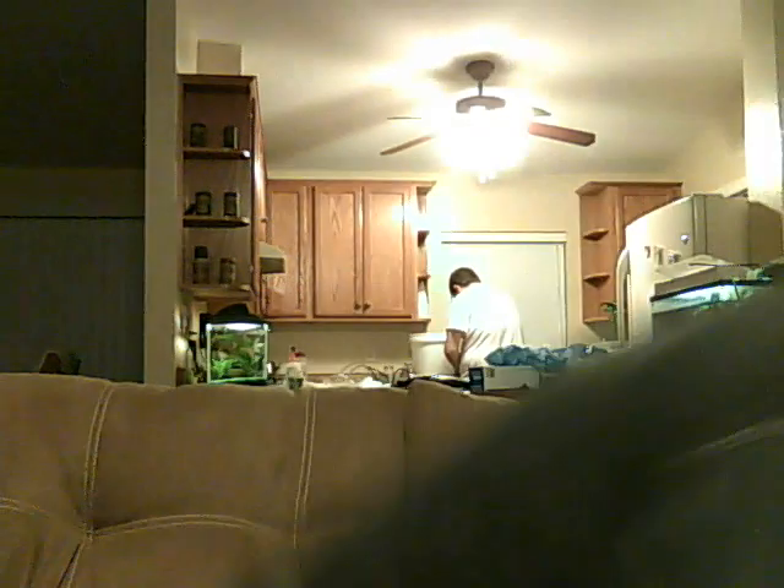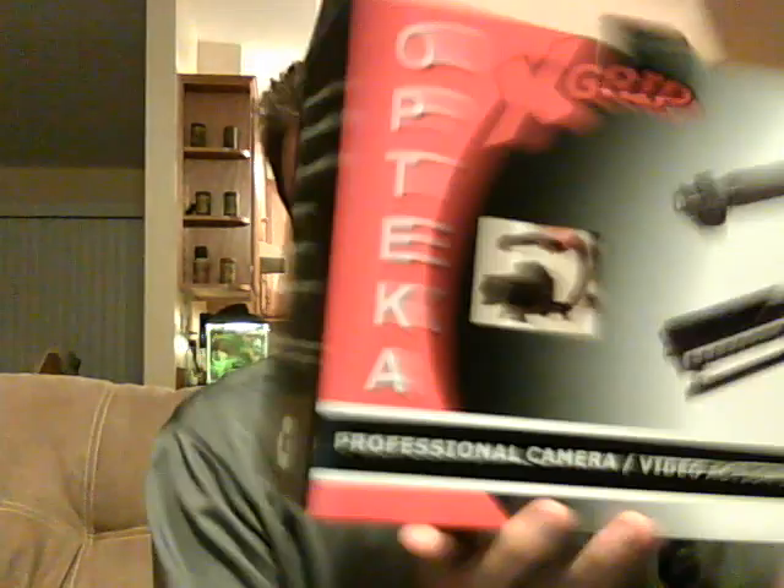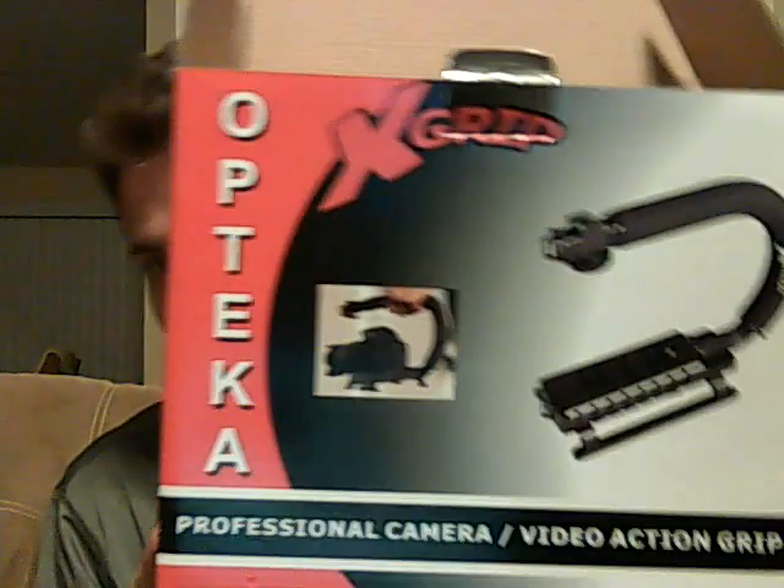Spring Break Nationals is this weekend in Daytona, and we bought an Opteka X-Grip. We did just a couple of modifications to it. Here's the final product.